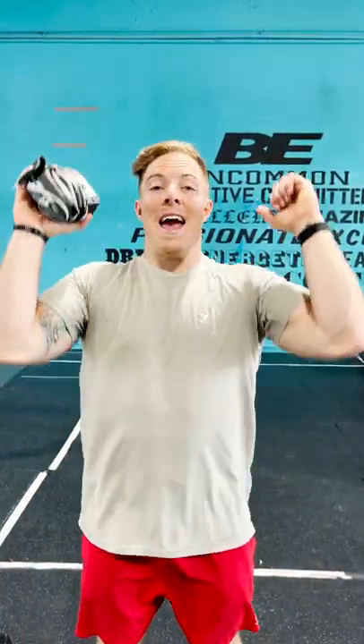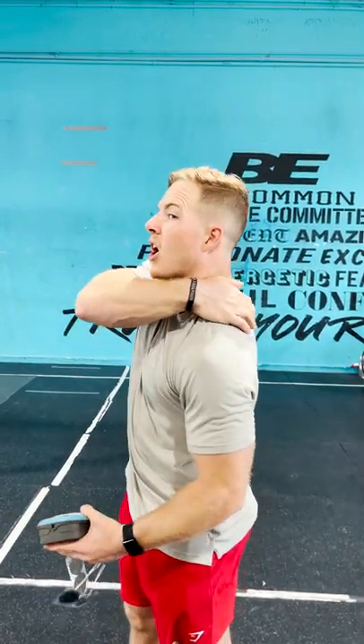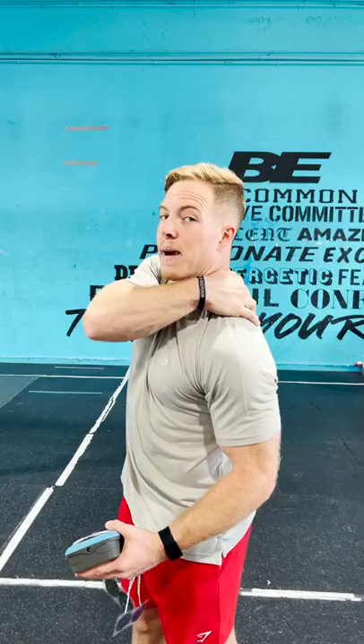Some clean and jerk recovery tips using the Mark Pro. I typically get sore up in my shoulders and traps from the big extension and the pressing on a clean and jerk. So I'll set up with a pad on the big meaty part of my shoulder and the other one either on my chest or on the bulk of my trap back here.